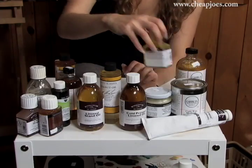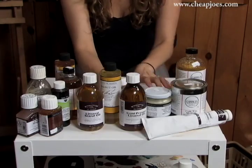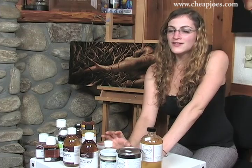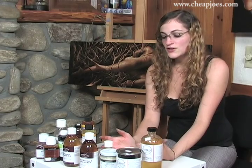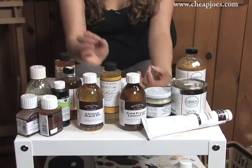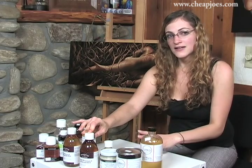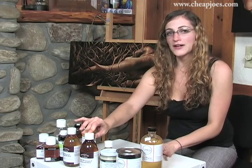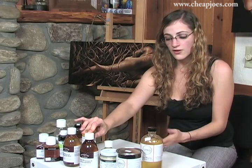Over here we have refined linseed oil and cold pressed linseed oil. All of those are what is already in your paint. Part of oil paint is a binder and pigment, and generally the binder is just linseed oil or safflower oil. So by adding any of the linseeds, you're just extending your paint — you're not changing anything about it. That's good if you want to keep the drying time about two weeks, depending on the color.